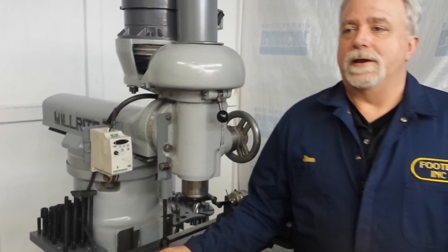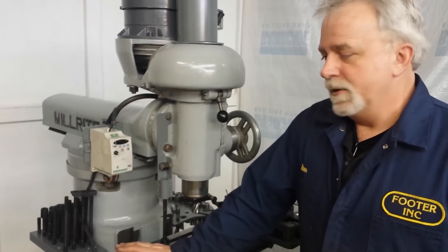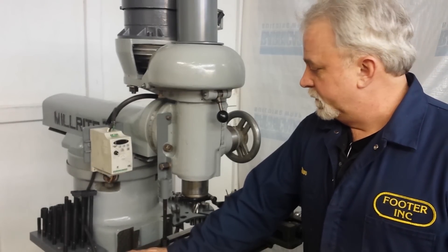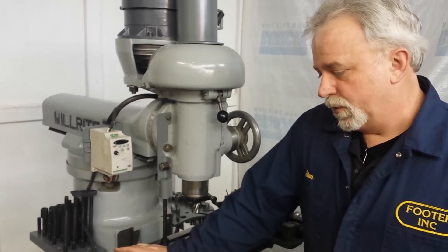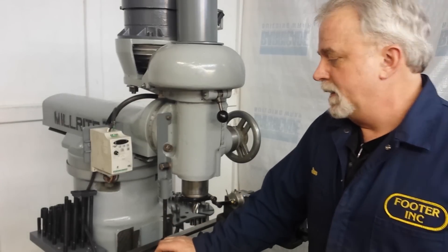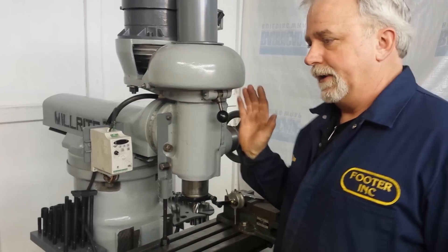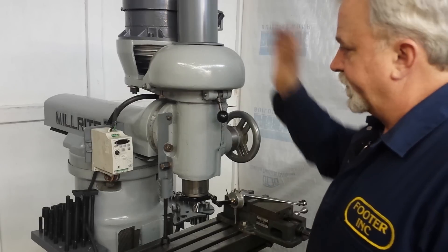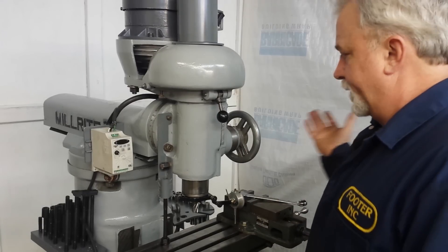Hey, this is Lucas, and I wanted to show this little Millwright MVN — it's a Burke MVN, a nice little Millwright mill. I wanted to show something I came up with to help tram it in and set the angle of the head. The head will tilt, and because it's top-heavy, it tends to want to tip over.